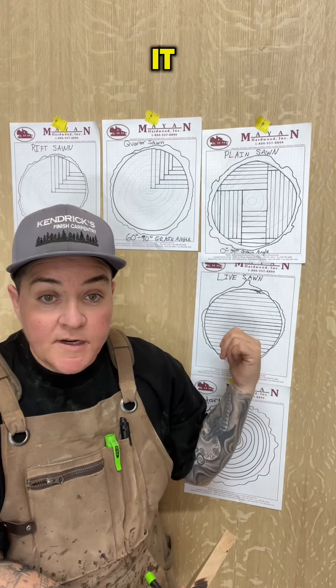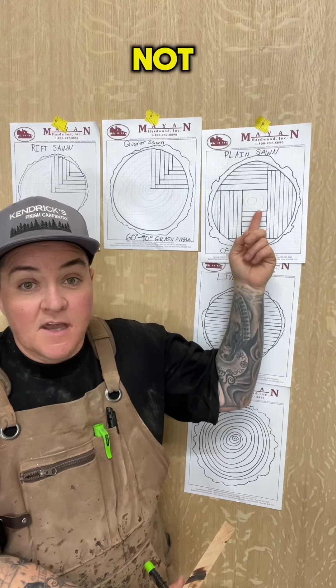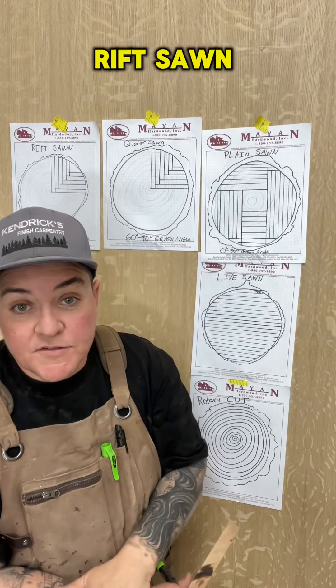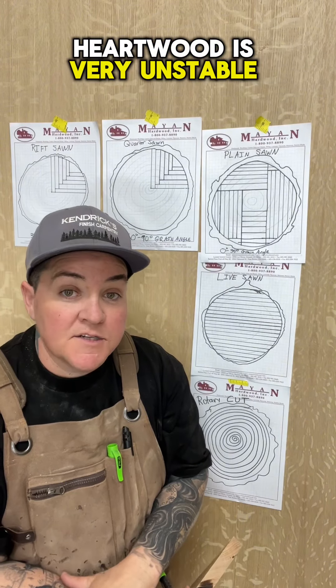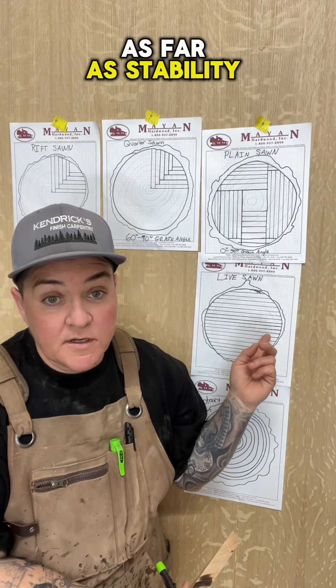Live sawn has heart wood in it, which is the wood from the center, where plain sawn does not. Quarter and rift sawn get close to the heart wood without really including it. Heart wood is very unstable, so live sawn is going to be your very last choice as far as stability on your wooden projects.